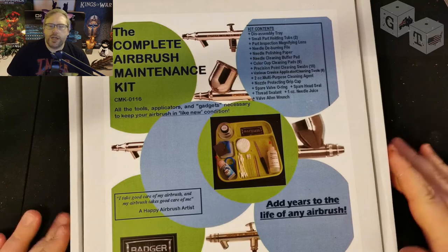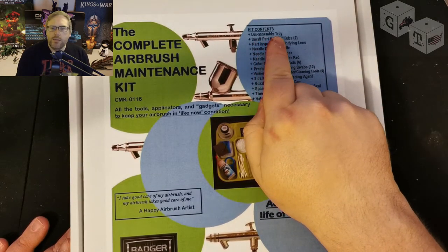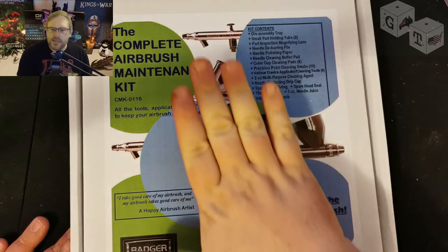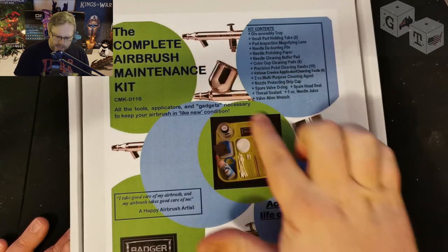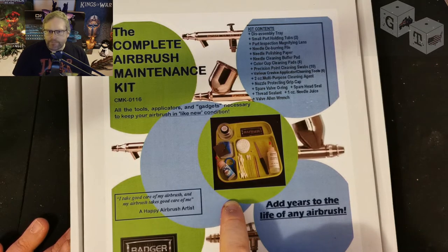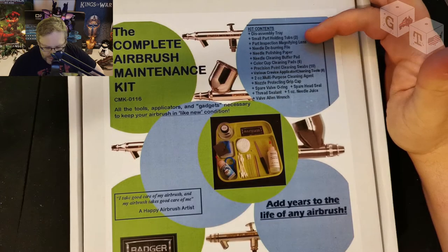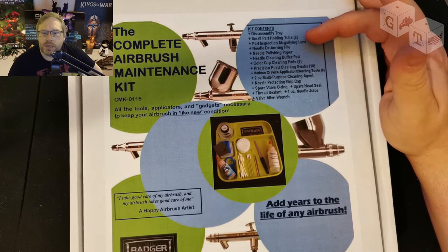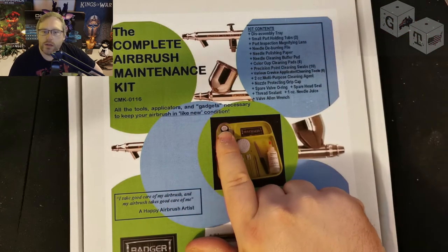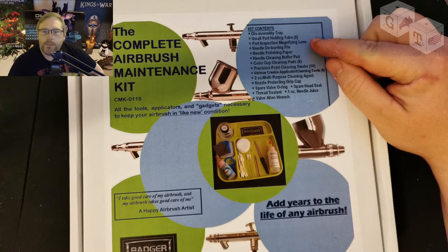So, the Complete Airbrush Kit. I think the big thing about this is the disassembly tray. Because if you're disassembling your kit in this tray, it means that you don't have to worry about the parts going missing — which, for an airbrush, should be a fairly big concern. Small part holding tubs. And that will be this part inspection magnifying lens.